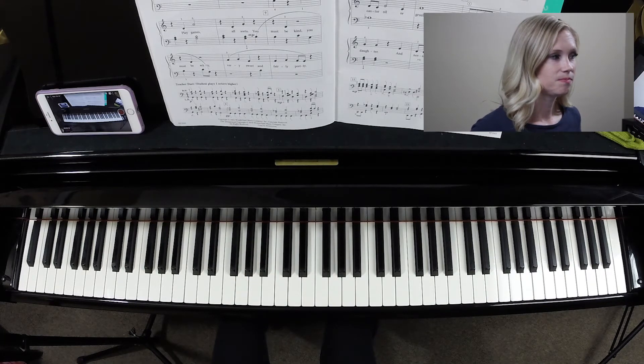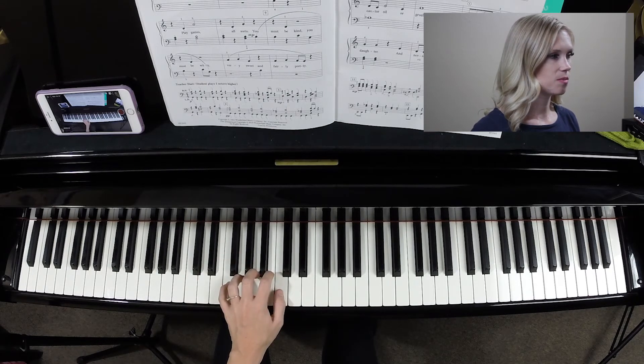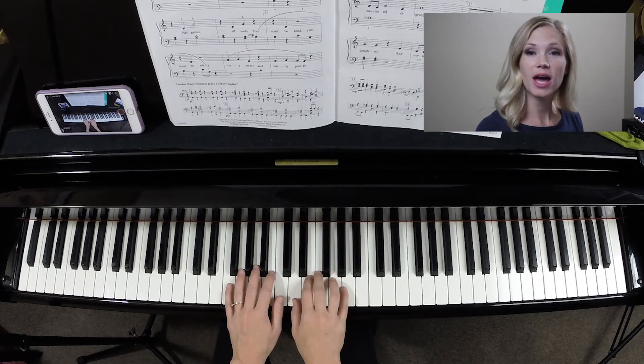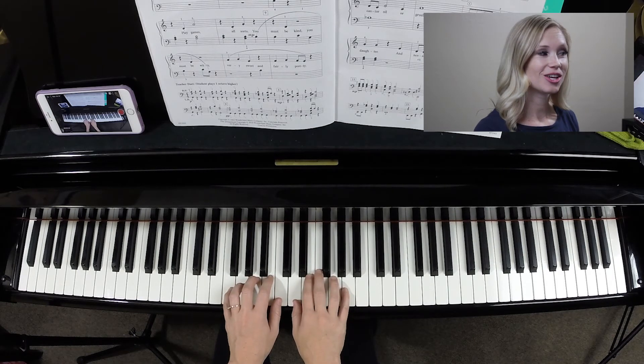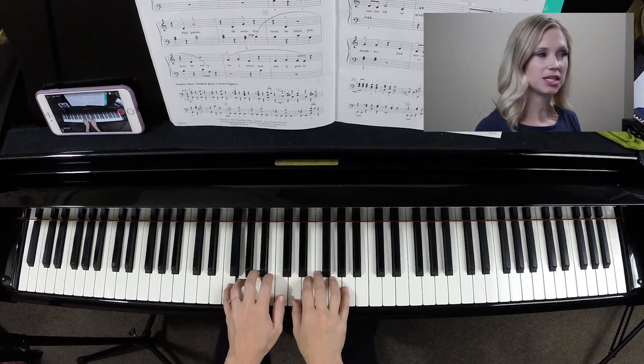The Perfect Nanny. Your starting position — left hand two is on B, right hand one is on D. Let's go ahead and play that first line together. I will count us in. One, two, ready, go — B,